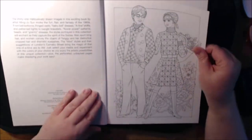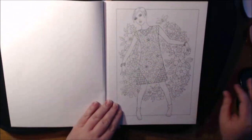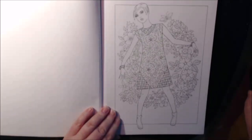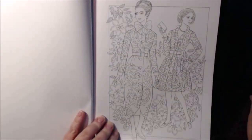Let me just start flipping - here we go. I always did like the short hair from that era. Let me get a little closer so you guys can see it. Beautiful. The women just dress so classy.